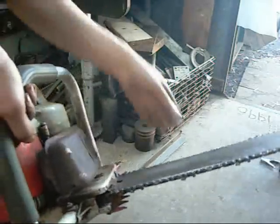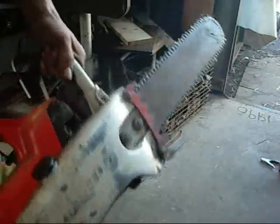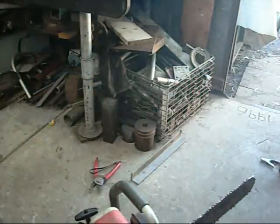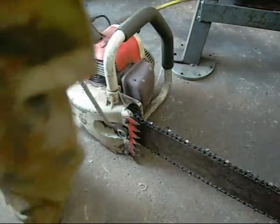Oil is working alright, though the chain slackened off a lot, but that's easily fixed. Just loosen these off and there should be a special adjusting nut underneath. Not bad for five bucks. Let's do the chain tension on this.